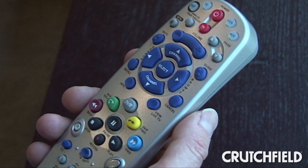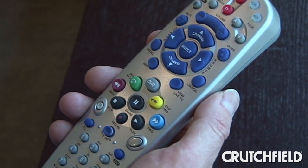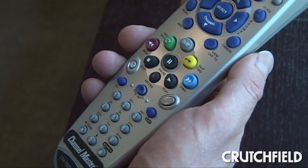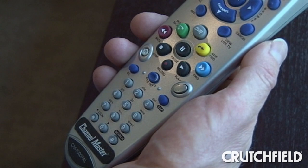There's also an excellent remote. The buttons are big, and they're really well laid out, and they're color-coded. And it's virtually identical to the Dish remote, so I already knew what to do.